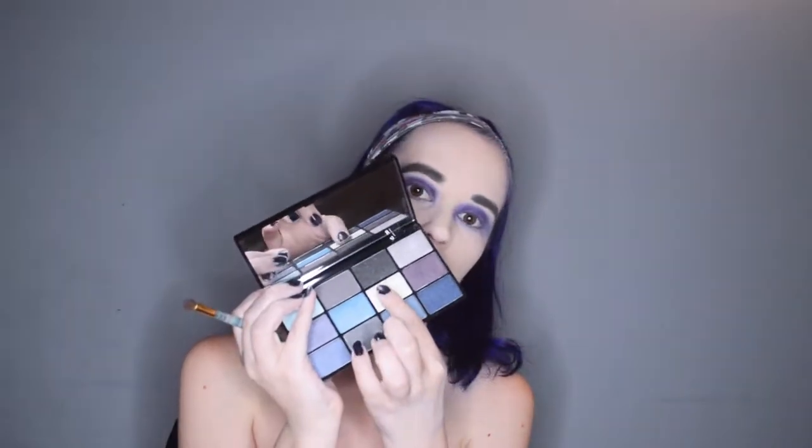And because I want to be extra, I am taking both this sort of gold glittery shade as well as this light purpley glitter shade and plopping that under my brow bone.